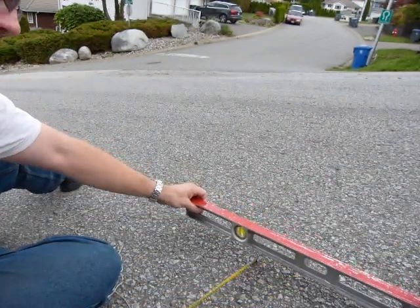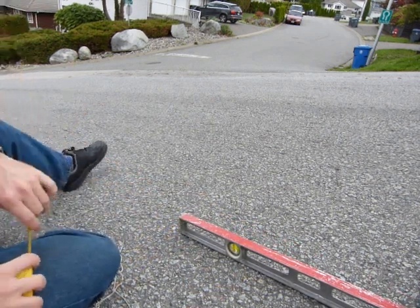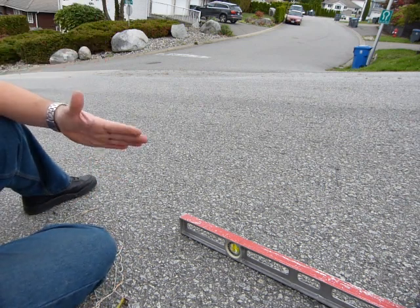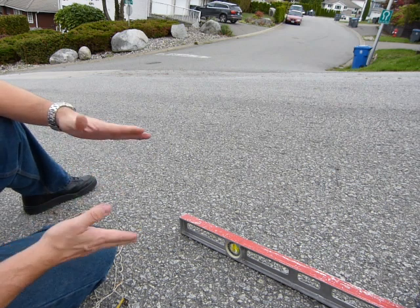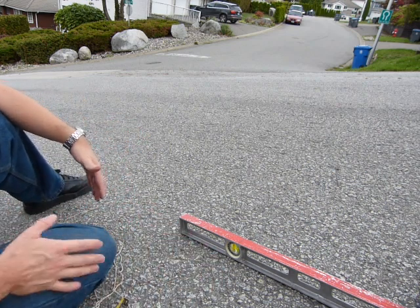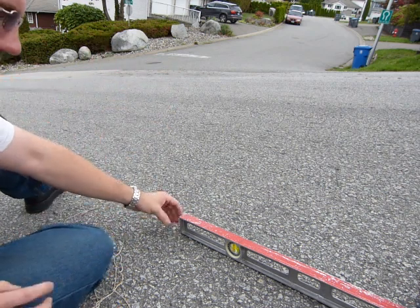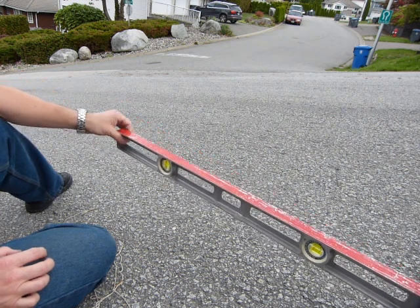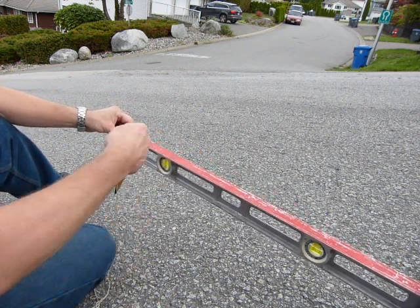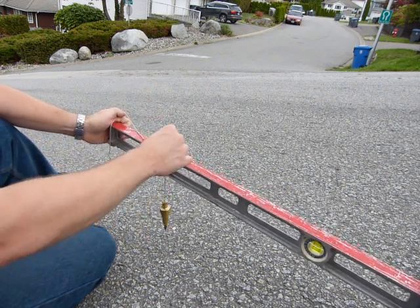This measurement is easiest with centimeters. Grade numbers are given as rise over run, and if the run is conveniently 100 centimeters, we're gonna take a measurement in centimeters vertically down. So I need to hold this level, and since I don't know where vertical exactly is, that's why I have this plumb bob in my hand.